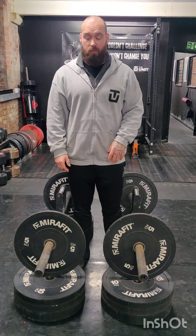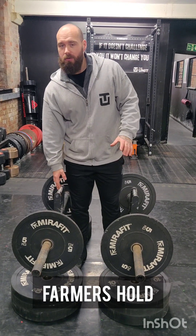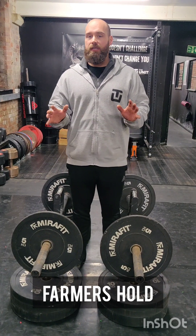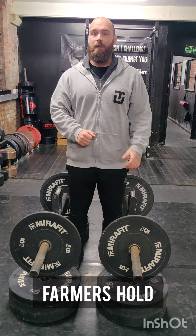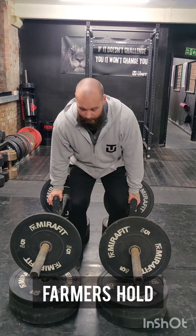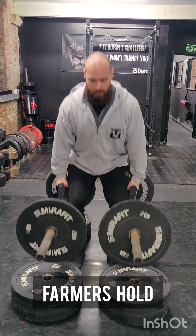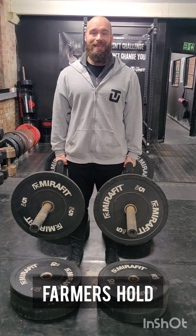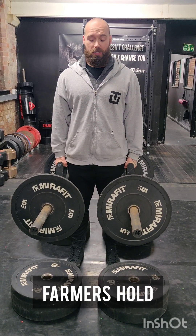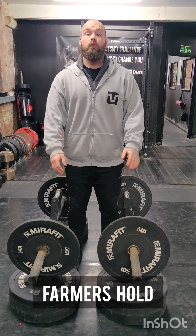Event number three is going to be your farmer's hold. The height of your handle is approximately 23 inches off the ground. You can use chalk, but you can't use tacky and you cannot use straps — this is a grip event. You will stand between the handles, take your grip, and be given a lift command. Once you are upright with knees locked, your timer will begin. You will hold the implements for maximum time until you drop an implement or lower the pad, at which point your timer will stop.